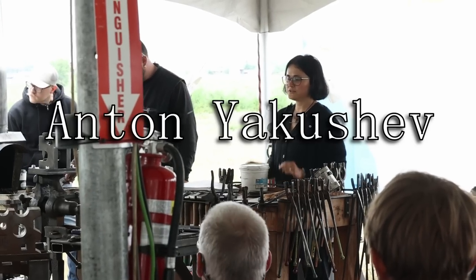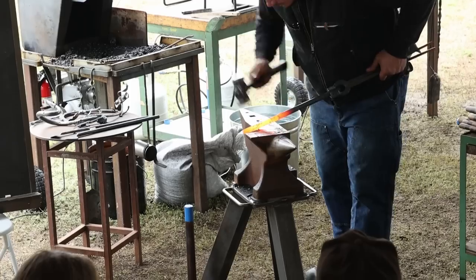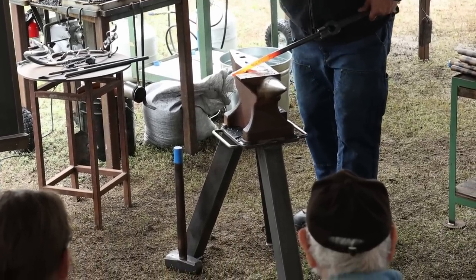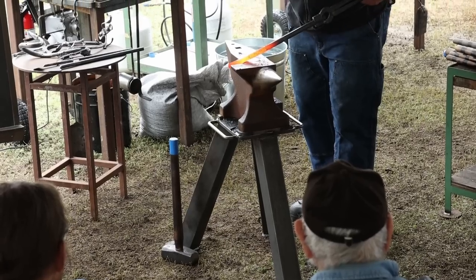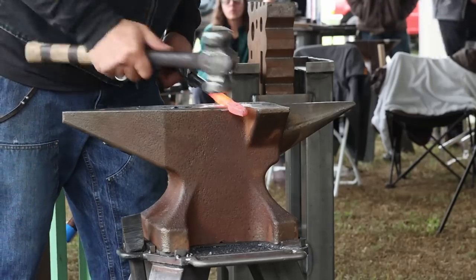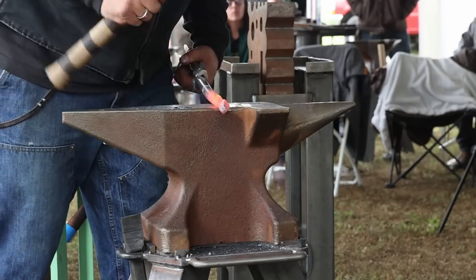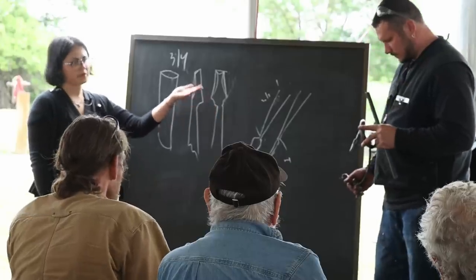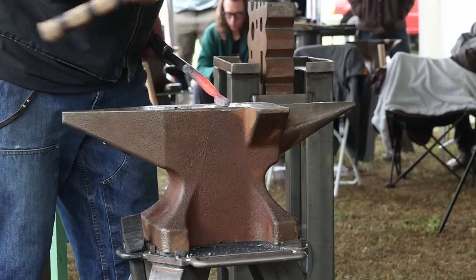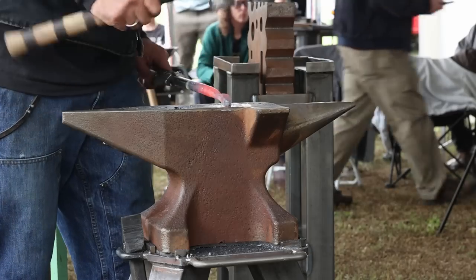Today, Anton is going to show how to make each piece on the dragon. He also prepared each piece beforehand to save time — he drilled all the holes. Tomorrow he's going to assemble the dragon from the pieces he prepared beforehand, but today he's going to show how to make each piece. He's using this round bar — it's a bit shorter, but he's going to show how to make it.